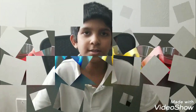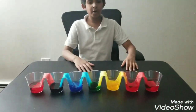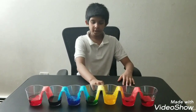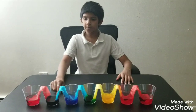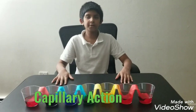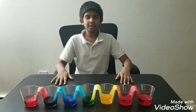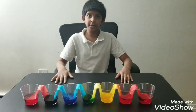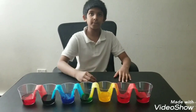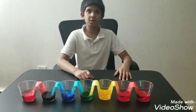Now it's results time! It formed into a rainbow — the rainbow colors are red, orange, yellow, green, blue, and purple. This is formed by capillary action. Capillary action is the movement of liquid through a material. Here the material is the paper towel, which travels water to the empty cup, and the other colors travel to the empty cup too, so they form and mix colors.